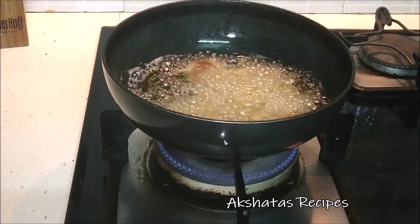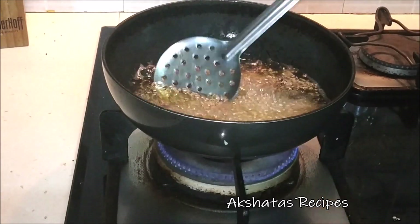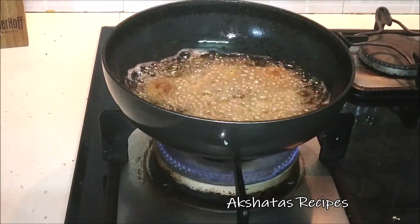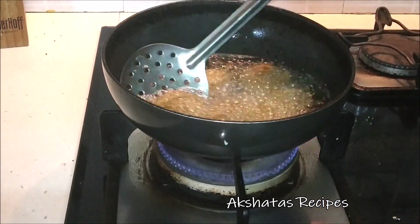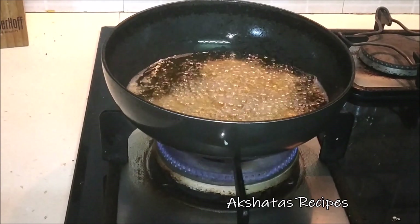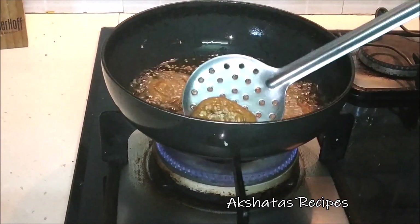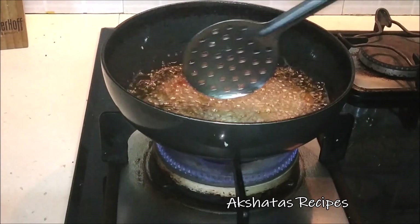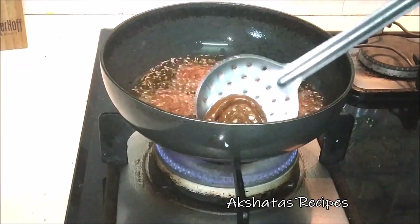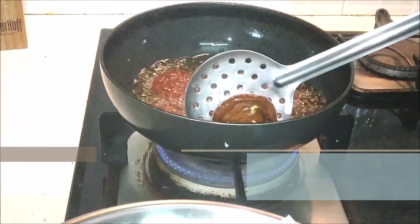We don't want the oil to be smoking hot. Keep it on a low to medium flame and then deep fry these kadboris till they become a nice dark brown color. Your oil should not be piping hot or smoky — it should just be a little bit hot. Fry on a low to medium flame, not on a high flame. It does take some time, but the end result is lovely and really crispy. I fried all the kadboris and then drained the excess oil on some kitchen napkin.